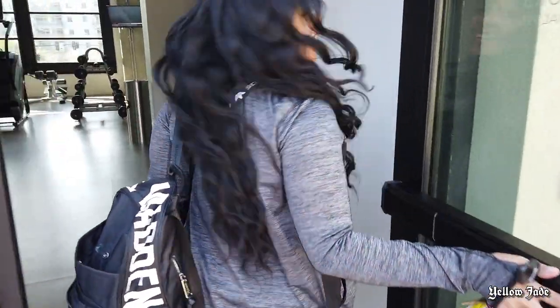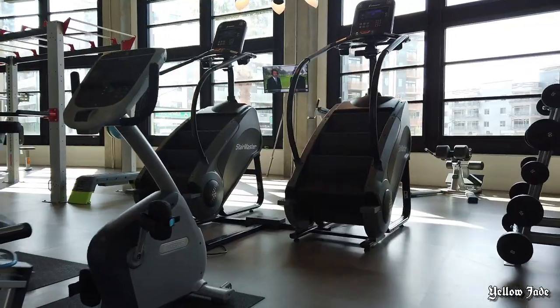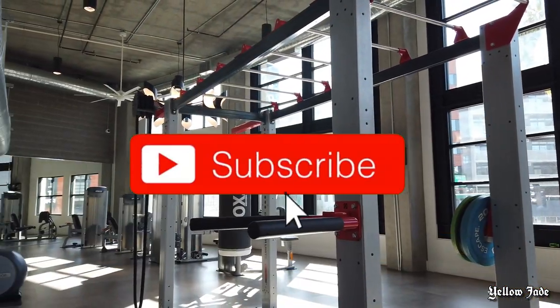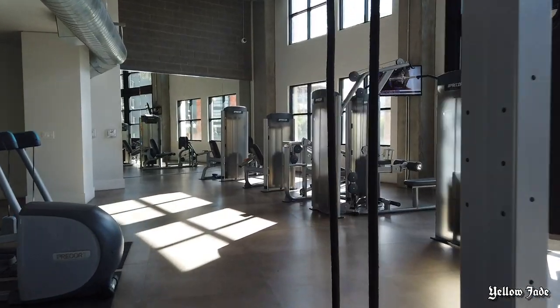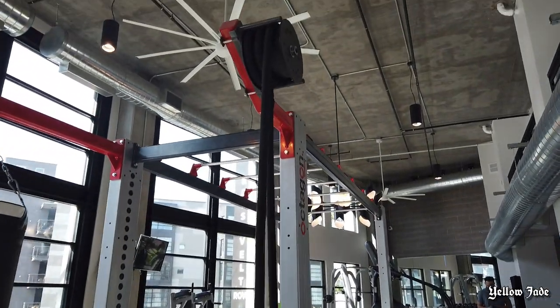I had so much fun filming this video! Before we get started, be sure you are subscribed to my channel — we post new videos here every week, so make sure you go ahead and do that now. This gym was so beautiful, and I'm going to show you guys exactly what I do during my workouts.